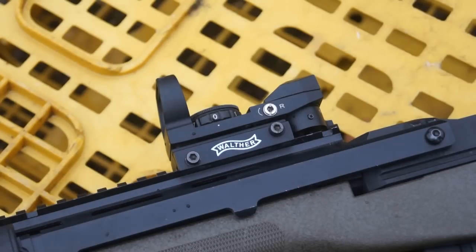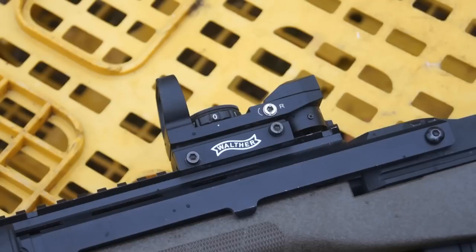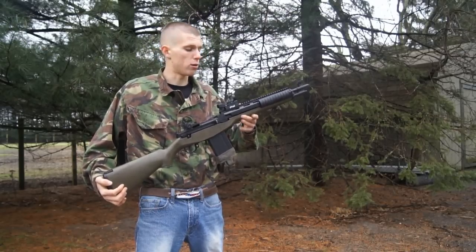Once you've got your hop-up adjusted perfectly and those BBs are flying as accurately as you can get them out of the barrel, it's time to go ahead and adjust the crosshairs or the actual dot on your sight. It's very simple — you just find the areas meant for adjustment. On my red dot, they're open and clearly labeled with right, left, up, and down. However, on some scopes, you might have little black caps on top that you simply unscrew and then use a flat head screwdriver to turn and adjust. In my case, I just need a rather small Allen key. This is another process of test shots — you want to tweak this ever so slightly so that eventually that dot or crosshair is lined up perfectly with the BB coming out of your barrel. That's probably the longest portion of the whole process of sighting in your airsoft scope.